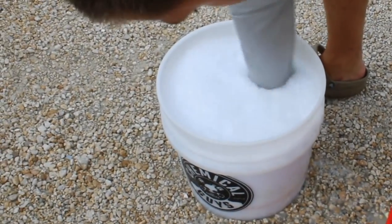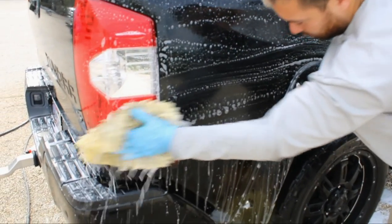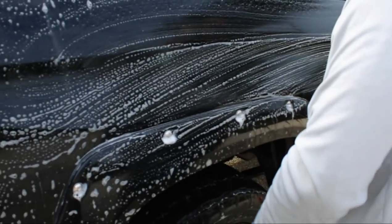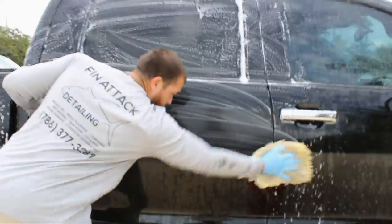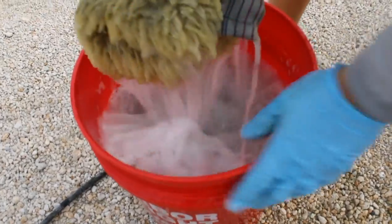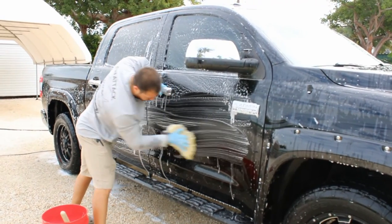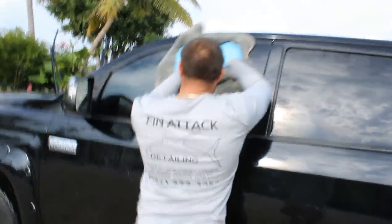Once we're done with that process, we're going to go into our two-bucket wash method with grit guards inside the buckets. When washing the vehicle with our wash mitt, you want to make sure that you go in straight lines — not in circles — to try and minimize the swirl marks. Believe it or not, you get the most swirl marks while you're actually washing the vehicle, because you can get dirt and debris trapped inside your wash mitt. After every panel or panel and a half, depending on how dirty the vehicle is, make sure you give the wash mitt a dip inside your bucket.